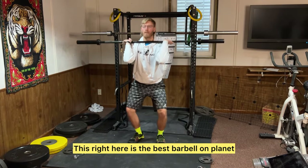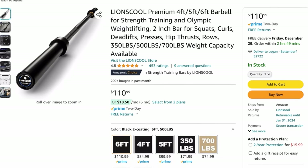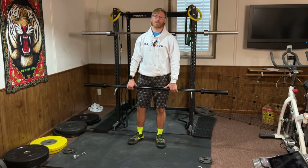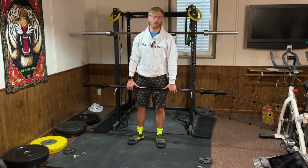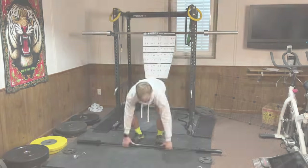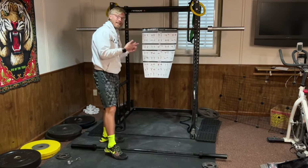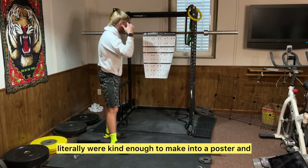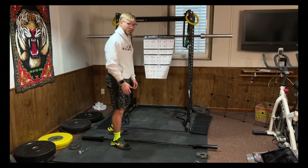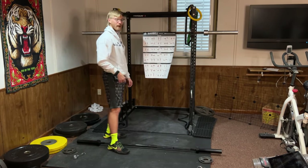This right here is the best barbell on planet earth for beginners. The company Lions Cool sent me a training barbell to show off for you guys, so you can have another option to buy for your home gym or maybe bring to a local gym. I'll give you my quick first impressions and show you a bunch of exercises that they literally made into a poster — basically everything you need to know to work out for the rest of your life. So if you don't like your personal trainer, guess what — you can buy this barbell and fire them.